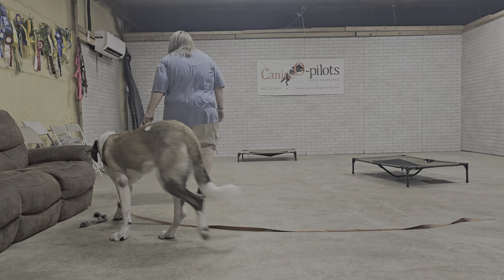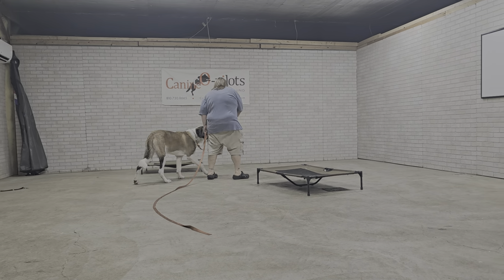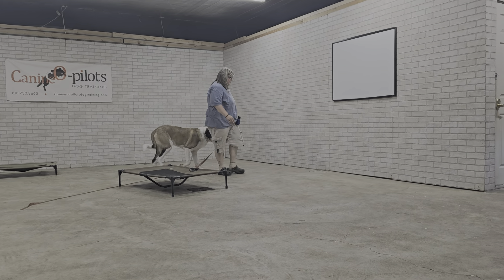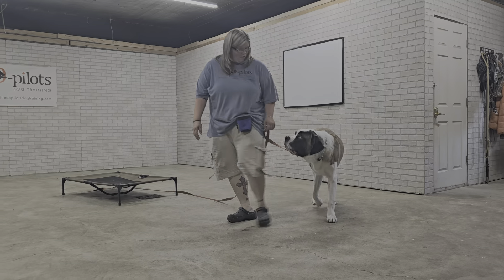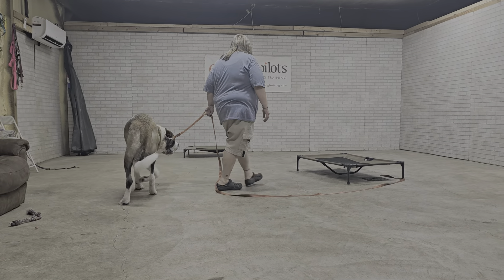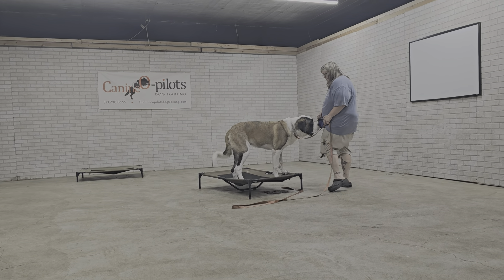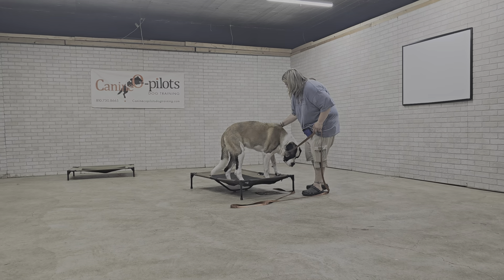We're not particularly picky about exactly which side, but as long as he's not pulling on the leash and not veering off to the left or the right, we're happy to reward that. Again, these are all just basic concepts we've got to get into the dog's brain before we can take him out into a world full of distractions.